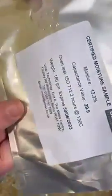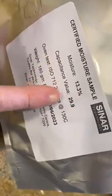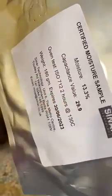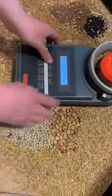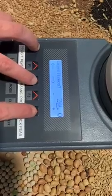On each of the samples, there is a value of moisture and capacitance. The capacitance value is what is used for calibration. Here it says 299, so on the machine, using the arrows, we can scroll over and type in 299.